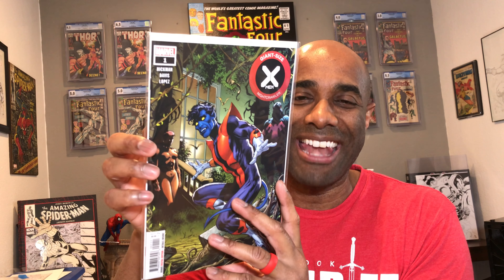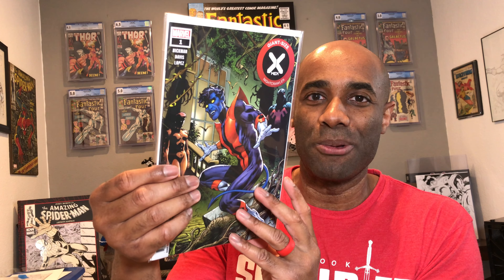This next one is a giant-size Nightcrawler. I still have not read this book but I hope to get to it. I now have two copies of it, one from each of the comic shops nearby. And if you look very closely, you can see some figures in the background, so I'm definitely looking forward to seeing what those folks have to do with this particular story.